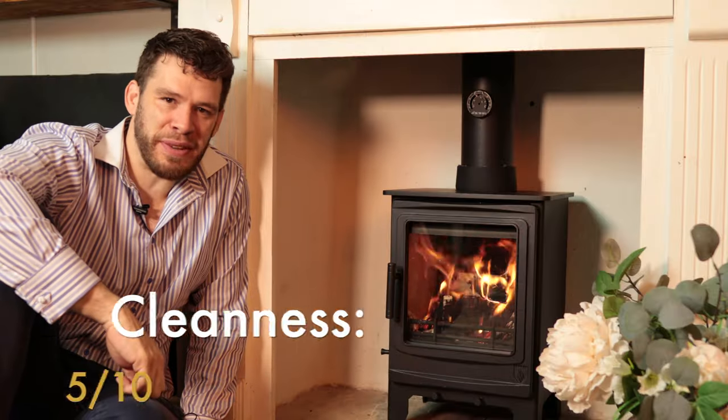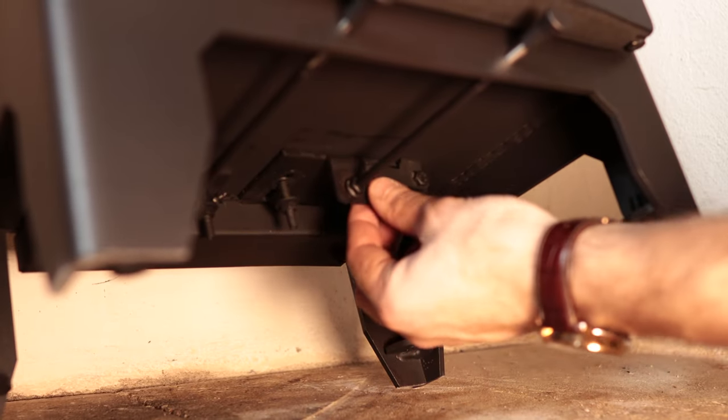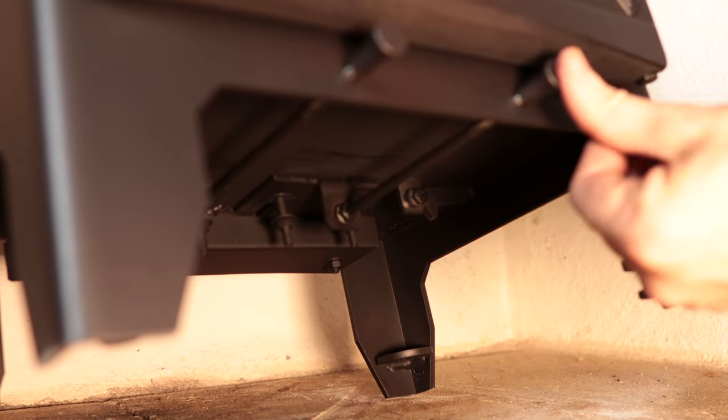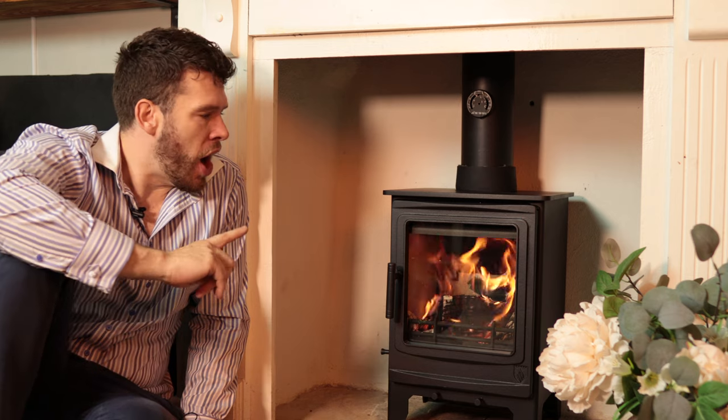Then normally I shut it about halfway. This stove runs at 76% efficiency and is eco design ready. The DEFRA kit, like some others we've seen, is removable and it's a really neat design. I run it with the DEFRA kit mostly removed and, even so, keeping the glass clean was no problem at all.